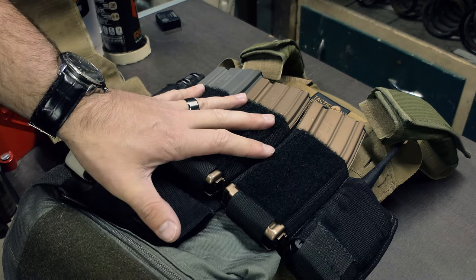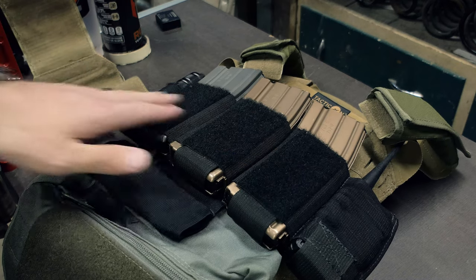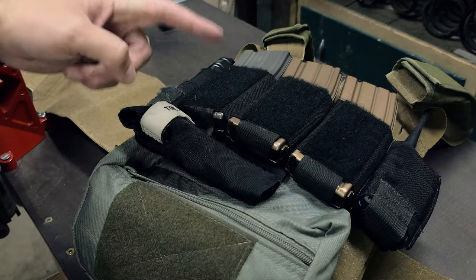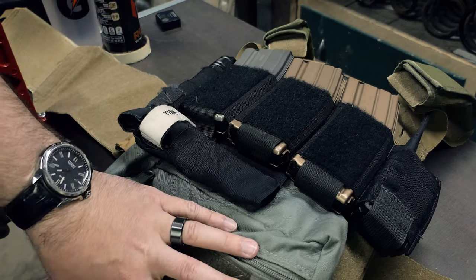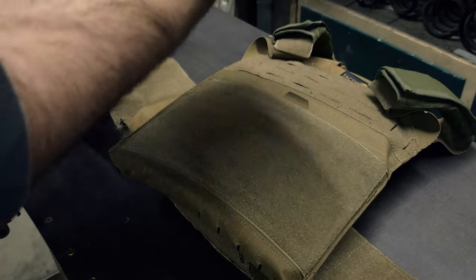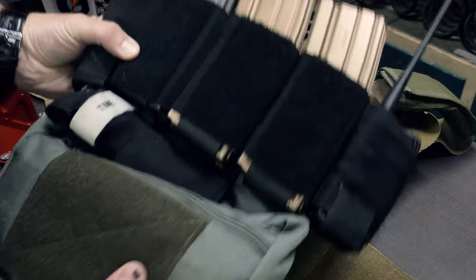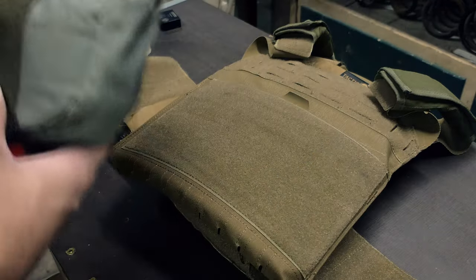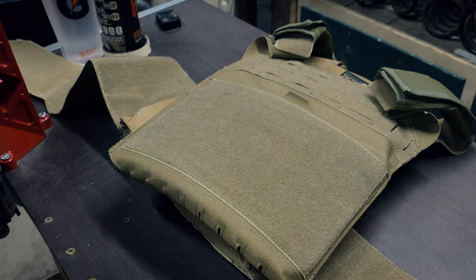The setup on the front is extremely simple. This placard is from Infinity Tactical Solutions, as well as the tourniquet holder underneath. We have a dangler on the bottom with some additional medical in there. If we simply lift this up, this is the entire front panel, which comes on and off really nicely — so I can throw this on another plate carrier extremely quickly if needed.